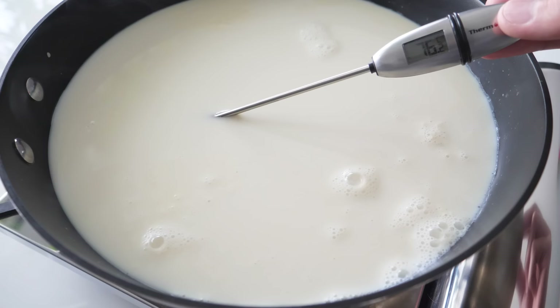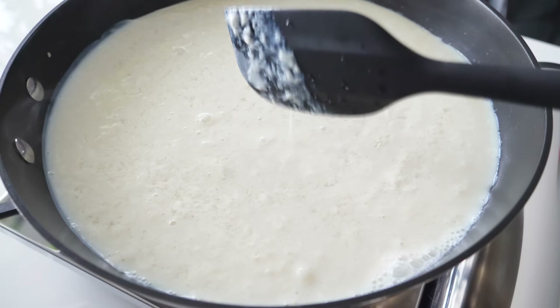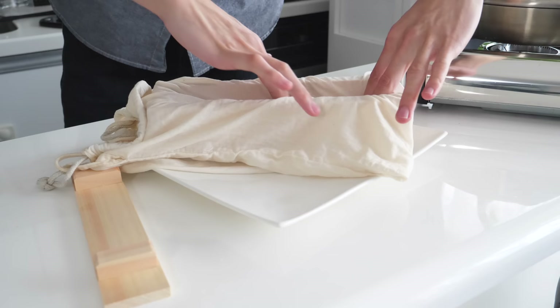Heat up the soy milk and keep the temperature at 75 degrees Celsius. Add the nigari and stir gently. Leave it for about 15 minutes. While resting the soy milk, prepare a container for shaping the tofu. This is actually a shape for sushi, but you can use whatever you want — for example, you can make holes on the bottom of a milk carton, or use your filter cloth and tie it up tightly to shape the tofu.